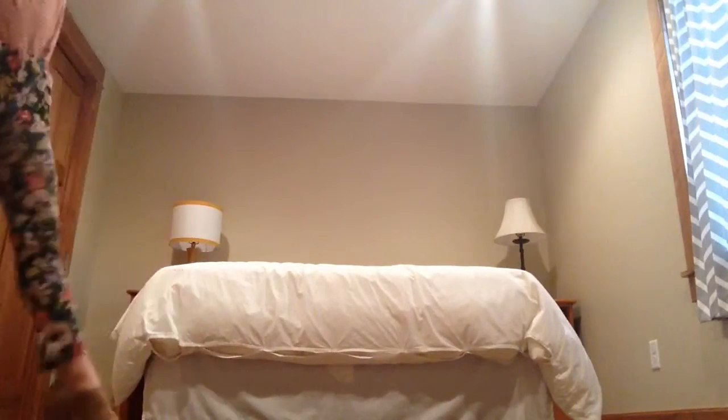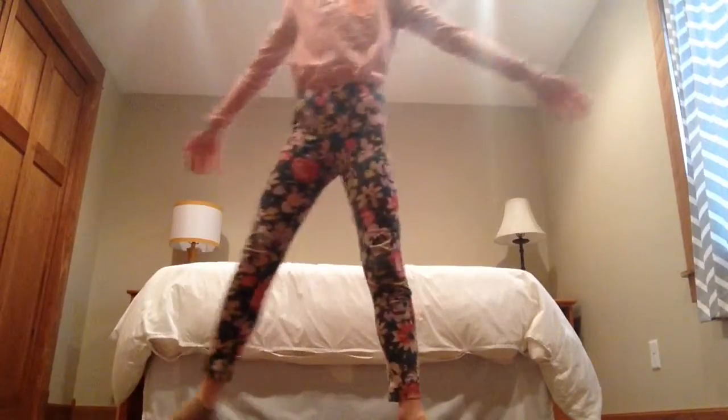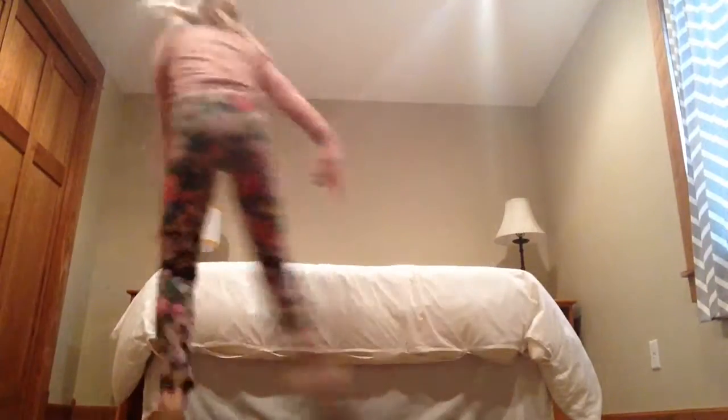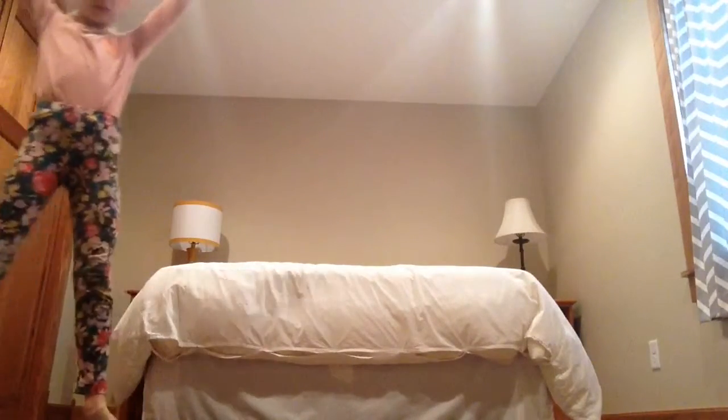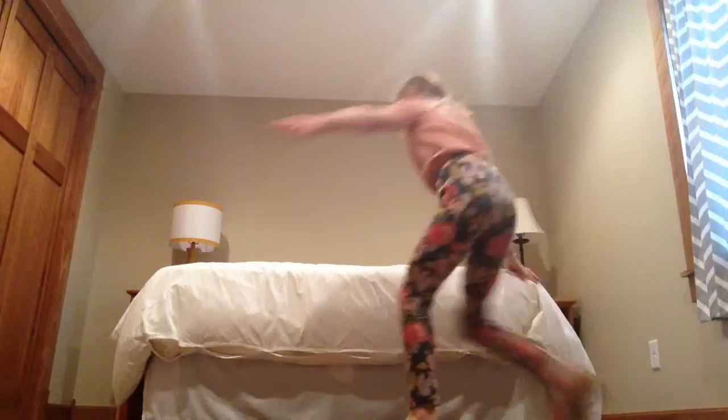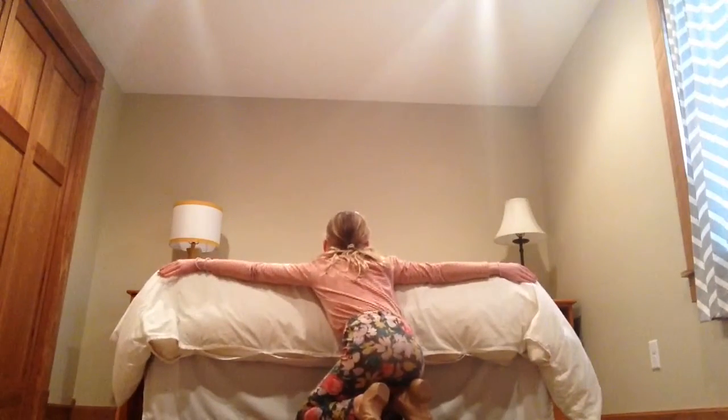So first you want to point your toe up, and you want to make sure you have enough space to do this — like enough space that you can do a cartwheel, just in case something is to happen. For me it's about the width of this bed, which is the width of me, but you want to add a little bit extra too.